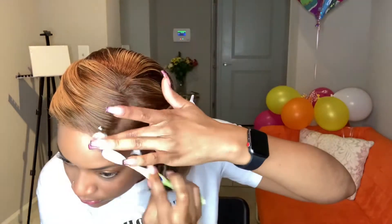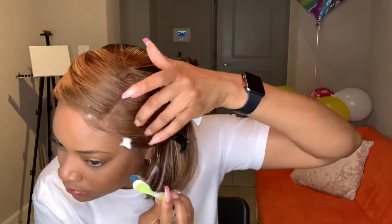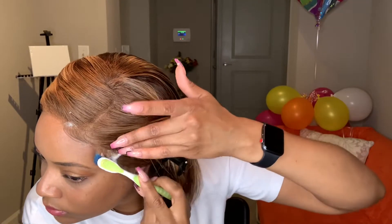Then I take the mousse and make sure it's real foamy — shake it up — and spray it along the edges and use my toothbrush. You can use an edge brush; I just use what I have. And just create your little swoop.